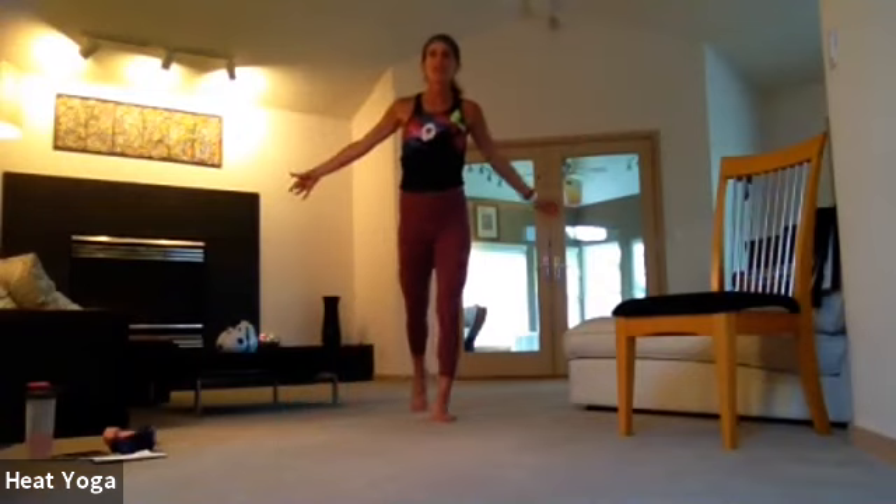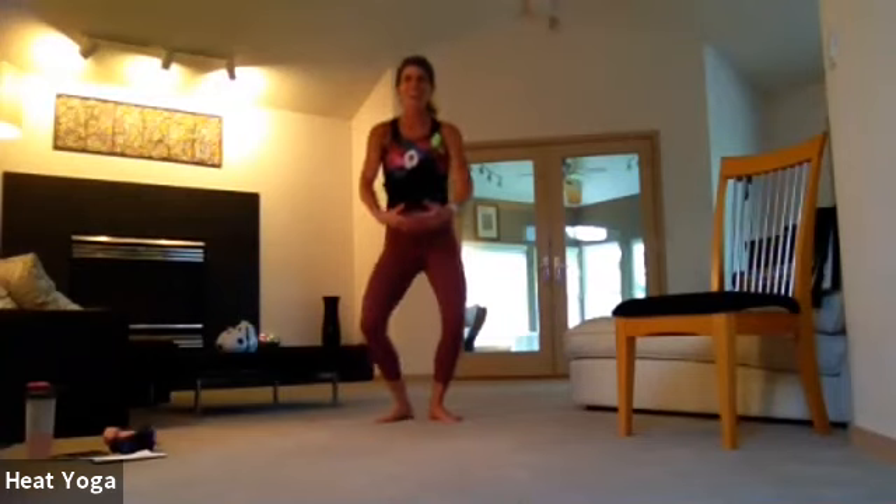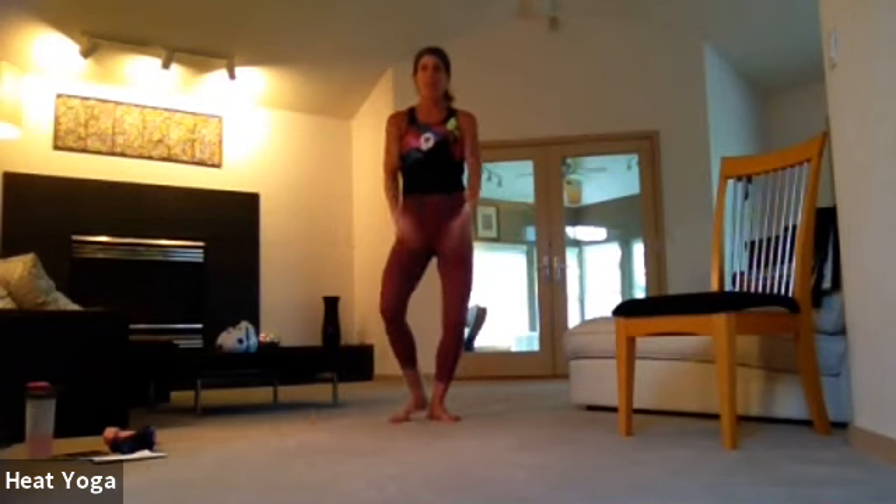We're going to move. Start with that right toe tapping in front of the body, feet to the side, tap behind, and bend the knees lower. Tap behind, to the side, in front, and lower. Tap the toes front, to the side, to the back, squat down, and back, side, forward. We'll keep flowing here.